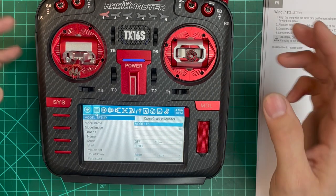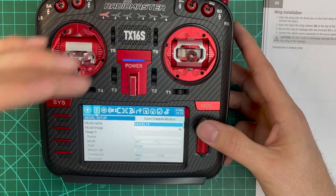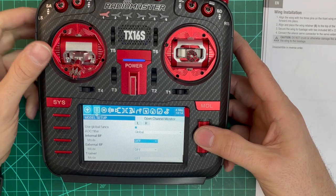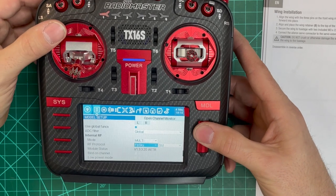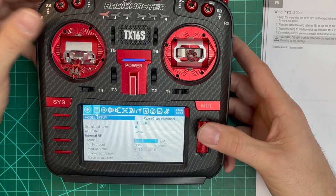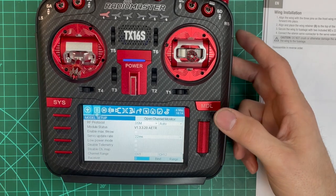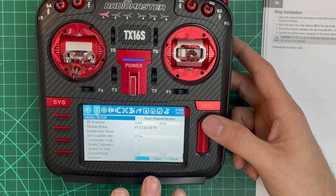First things first — we need to assign the radio protocol. This is a multi-module, so go down and select Internal RF, then Multi. Because this is an internal four-in-one, we're going to go to DSM, then select Auto. That will auto-select the protocol. There are a few receivers where you need to force a specific one, but otherwise it should be good. Once the radio is set up we'll come back to binding.